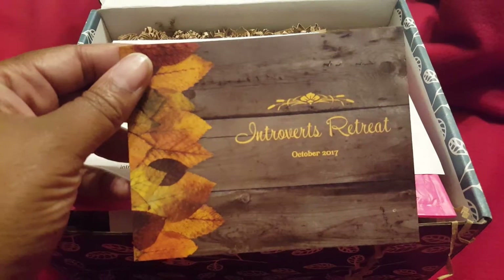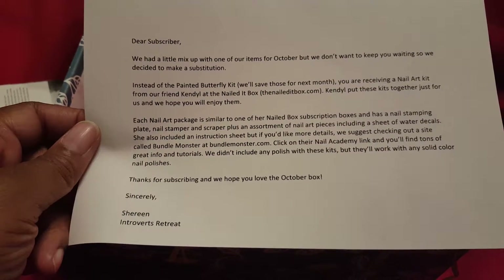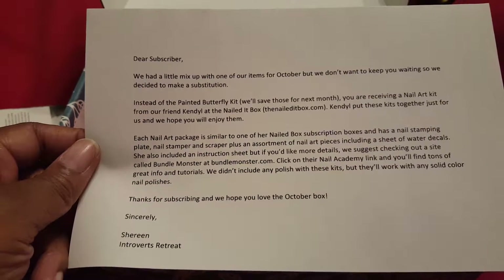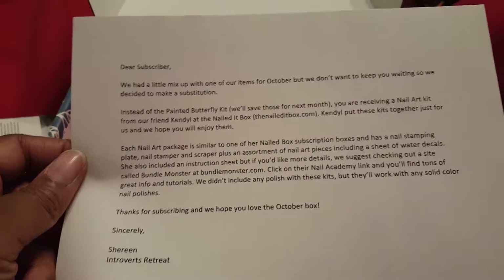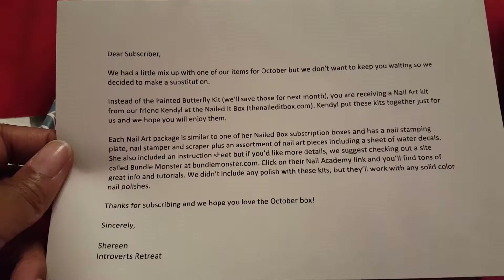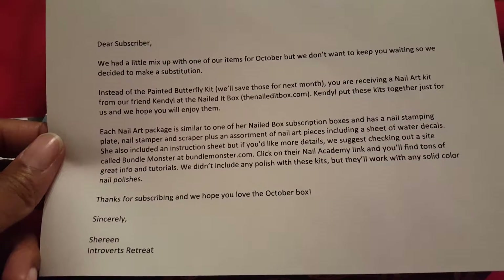October 2017. There's a notice: Dear subscriber, we had a little mix up with one of our items for October, but we don't want to keep you waiting, so we decided to make a substitution. Instead of the painted butterfly kit, we'll save those for next month — you are receiving a nail art kit from our friend Kendall at the Nailed It Box.